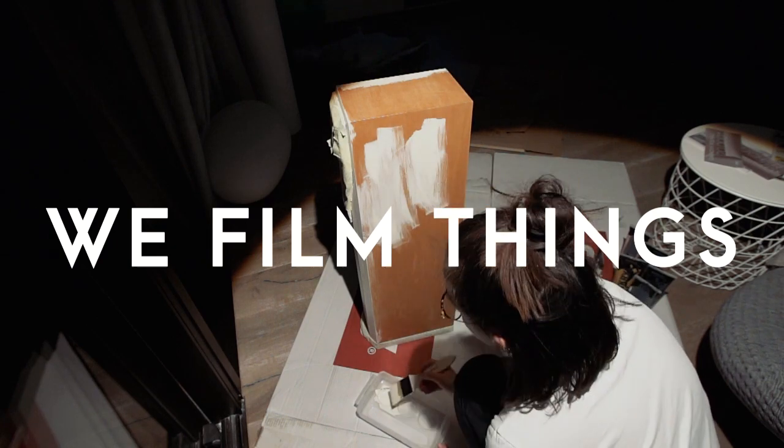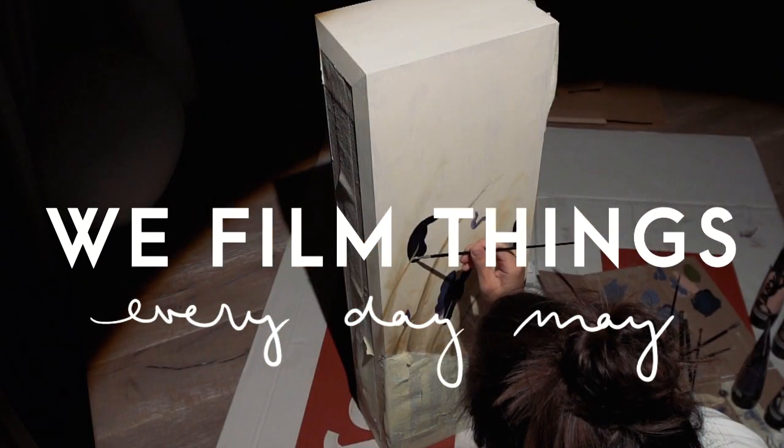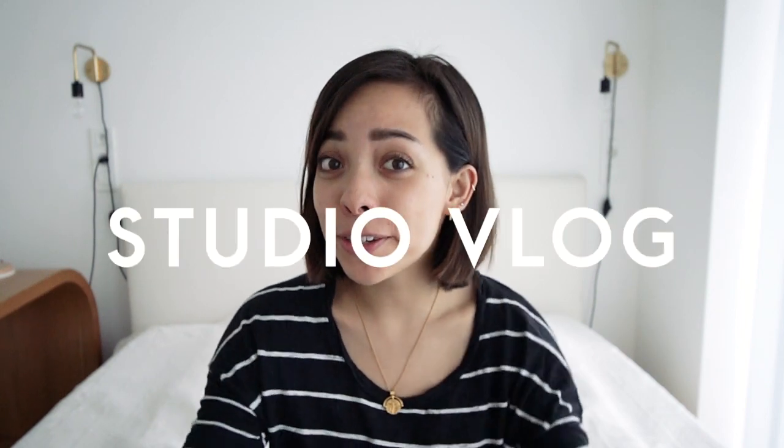Hi guys and welcome back to Everyday May here on WeFilmThings. I did mention at the start of Everyday May that I would take you through some of my creative processes. So I'm coming at you today with a studio vlog of all things.